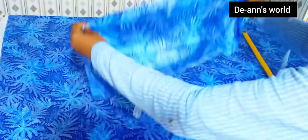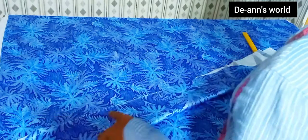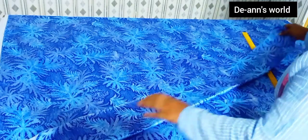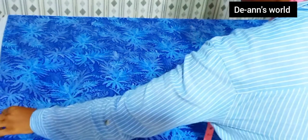Now I have my fabric and I want to split it into two because it has the back and the front panel. I'm going to split it into two and join one to the front and the other one to the back.